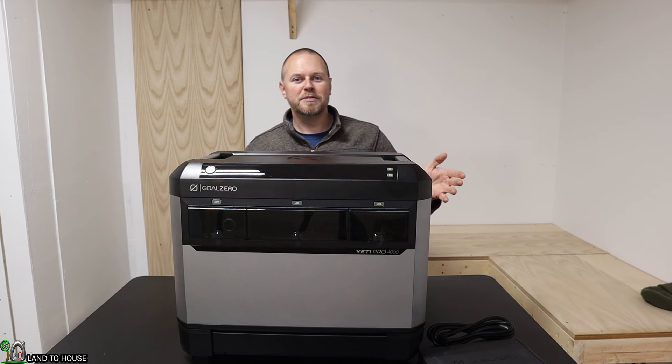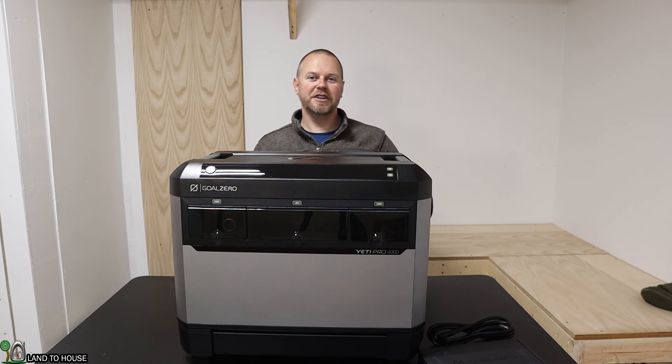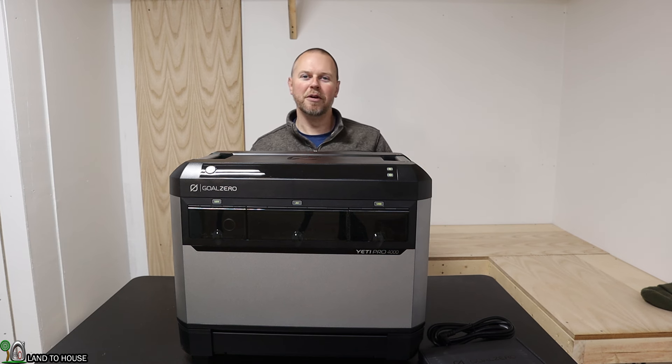The reason they say it's a whole house backup system is because you can actually install the Goal Zero transfer switch and dedicate circuits to this power station and run those when the power's out, or if you want to save a little extra on your power bill.